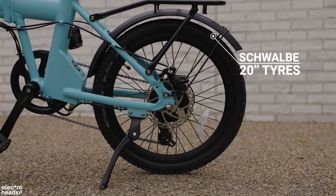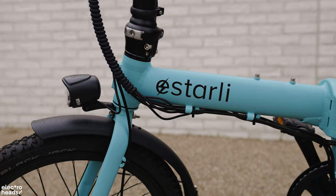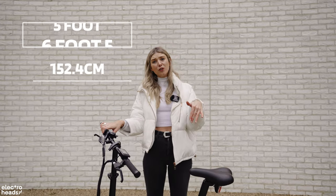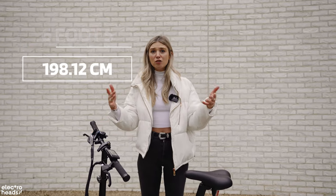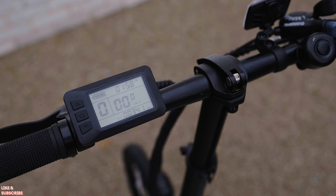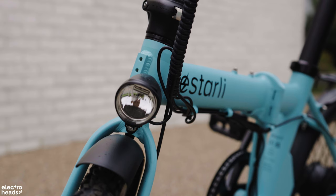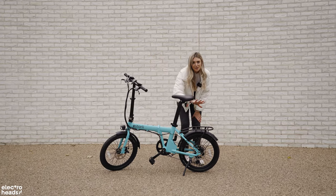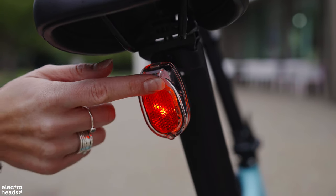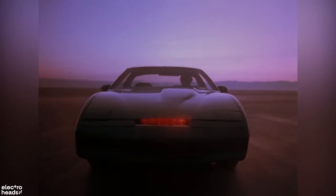The tyres are hybrid, which means they're fantastic for on-road and urban trails. This bike is suitable for a wide range of people — from five foot to six foot five — which is great. One thing to note: max rider weight is 110 kilograms, which is not bad for a folder. You've got a waterproof LCD display with five levels of assist, an integrated front light, and a rear light that runs via separate batteries.